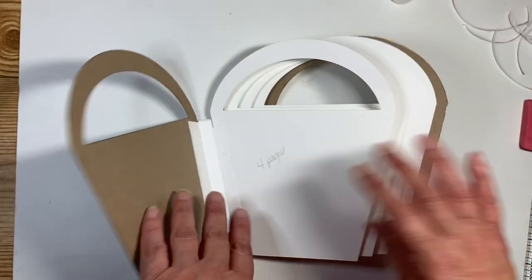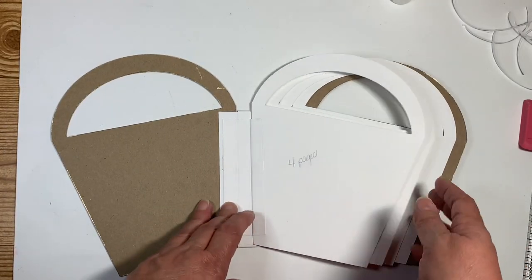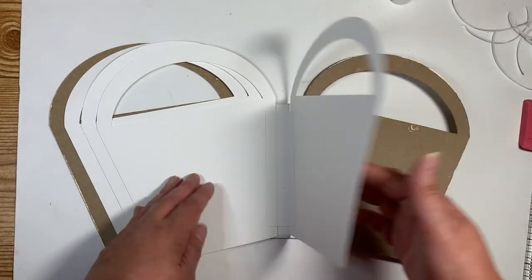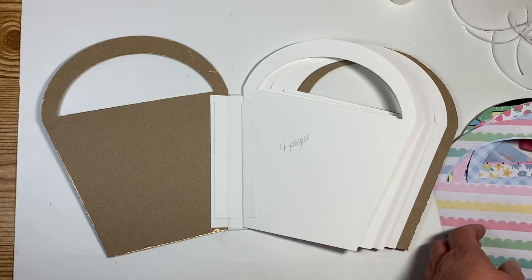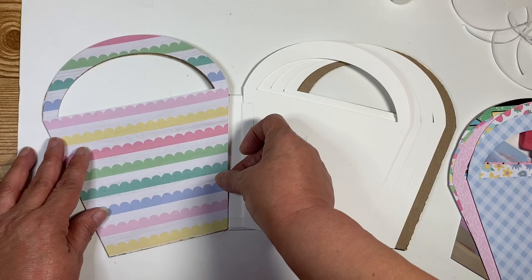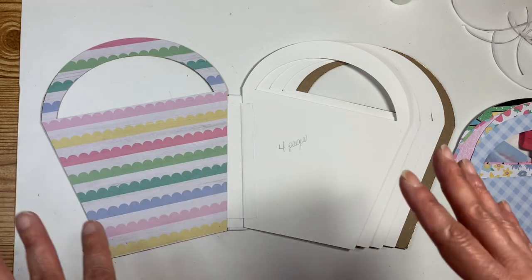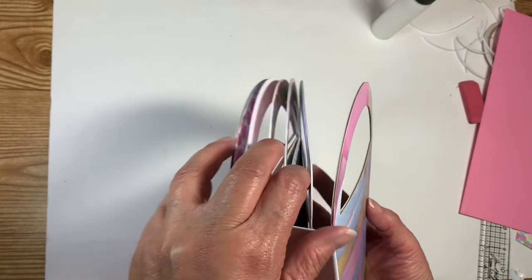There we go — those are our pages in there. I like the way I can split that hinge and put the pages in because these pages obviously don't have pockets like the other mini albums do. Now at this point I will take all of my covers and cover each one. I'm going to do that off camera just because it's going to take a minute. Guys, I have all my covers in and I like the way it looks, all except one because I wanted to share a little tip with you.